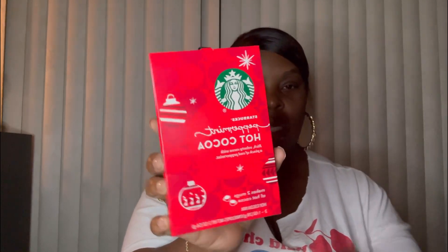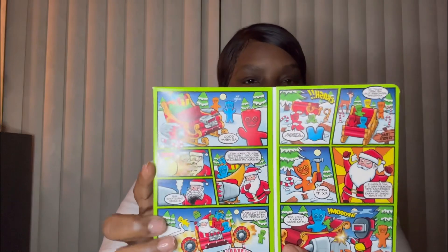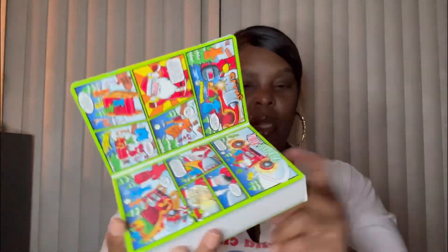I got these peppermint hot cocoa Starbucks little packs. I had these last year but I decided to get them again this year. And then I got this Sour Patch Kids Christmas book — you open it up and it has little stuff in there, and of course the Sour Patch is inside a little pack. That was really cute.